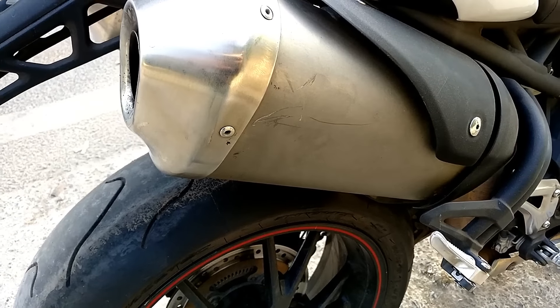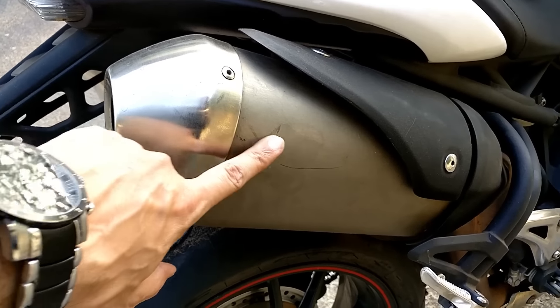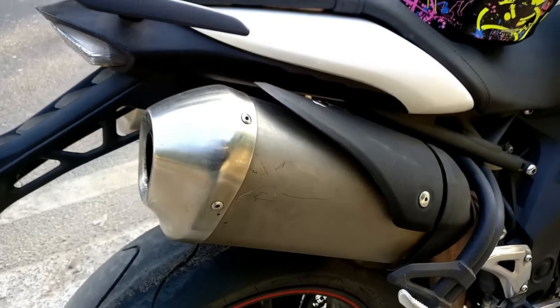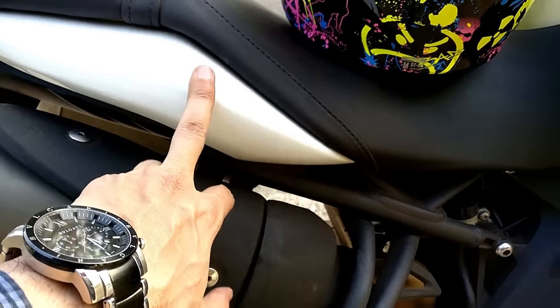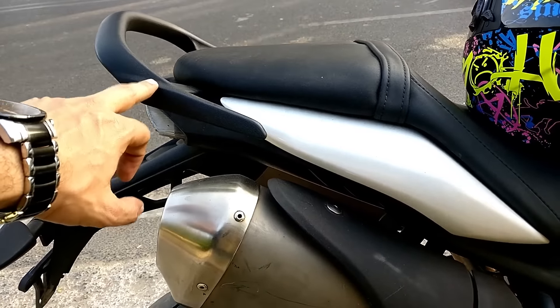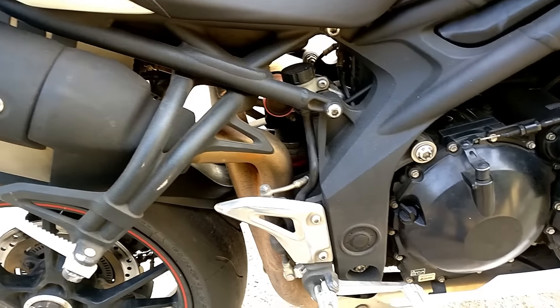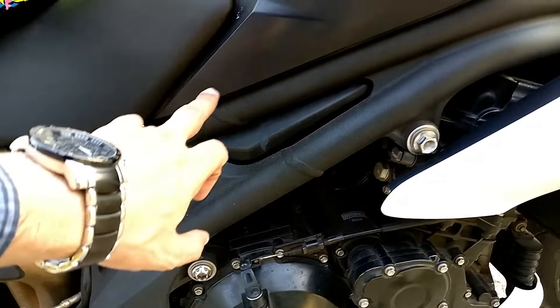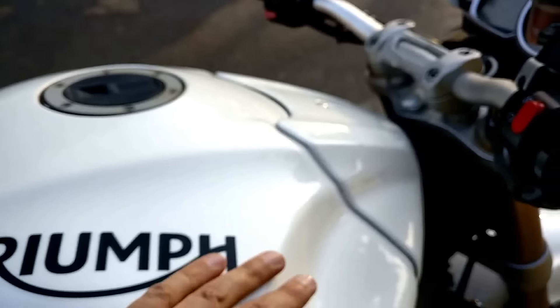Guys, once you look at the bike closely, there are some scratches which can be cleaned. There are scratches on the back. Look at the fender — it is very clean. There is a grab rail, and there are some scratches on the side body, but actually no scratch there.